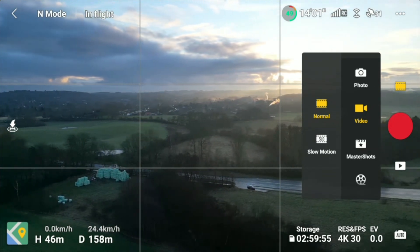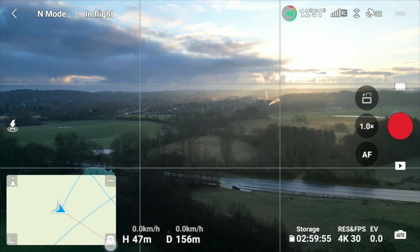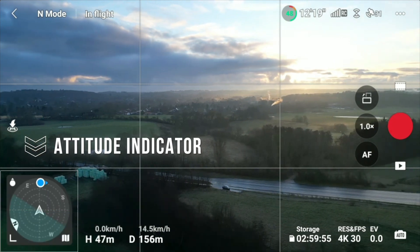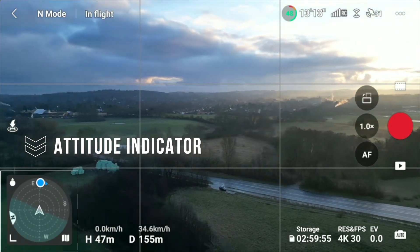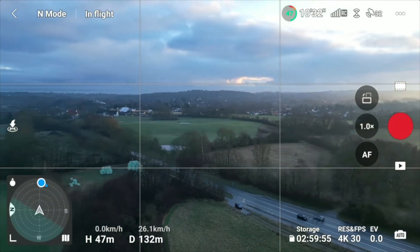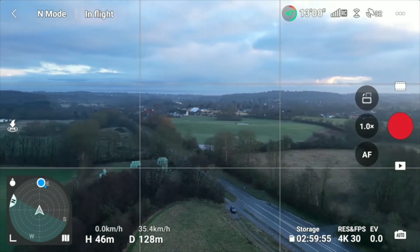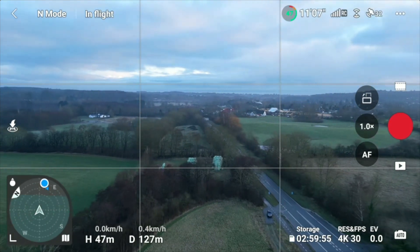Let's just enable the altitude indicator here in the corner. I made a quite extensive tutorial about this indicator that will show you a lot of possibilities you can use it for. I bet there are a few things you didn't know you can gain information-wise from this attitude indicator, so if you haven't checked out that video, I would definitely recommend it.